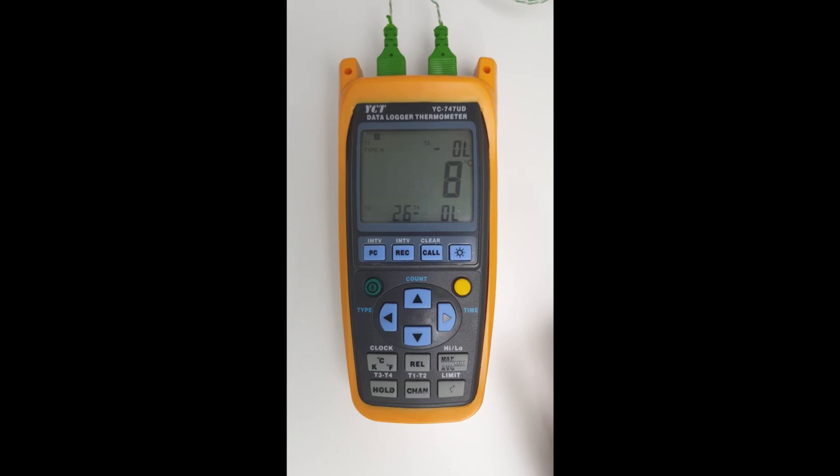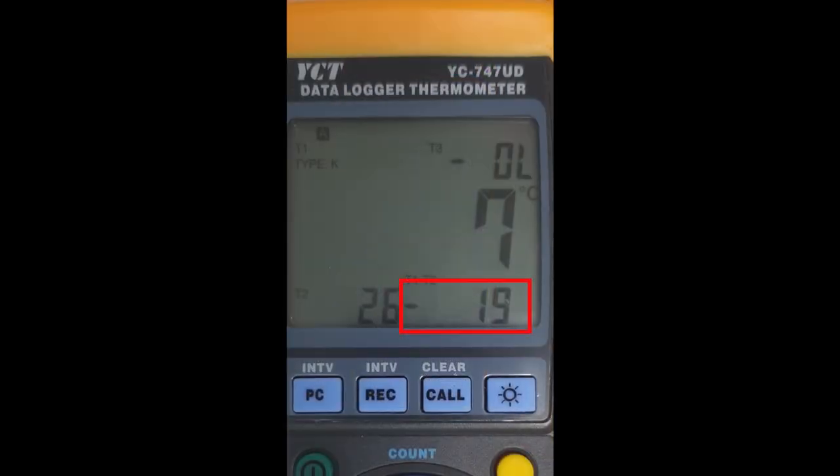We can also do temperature differentials. At the moment channel one and channel two are giving us readings. If we click on the shift button, as you can see it says T1 minus T2, and on the bottom right hand corner there's a 19 degree difference.